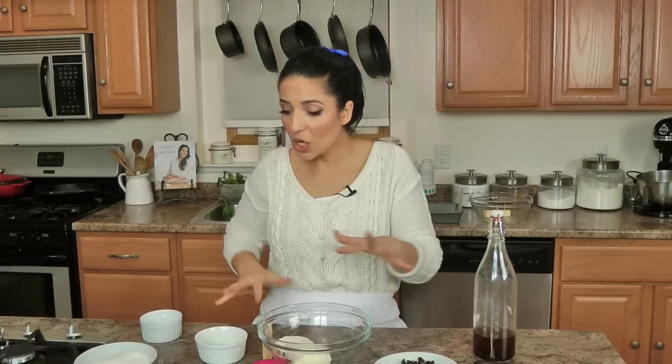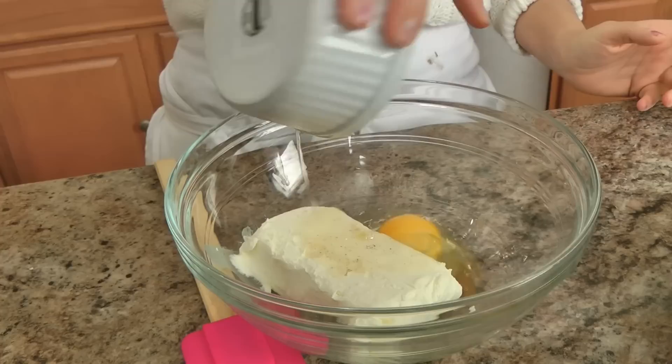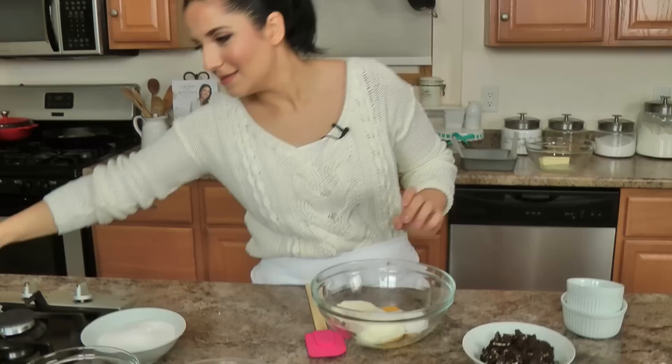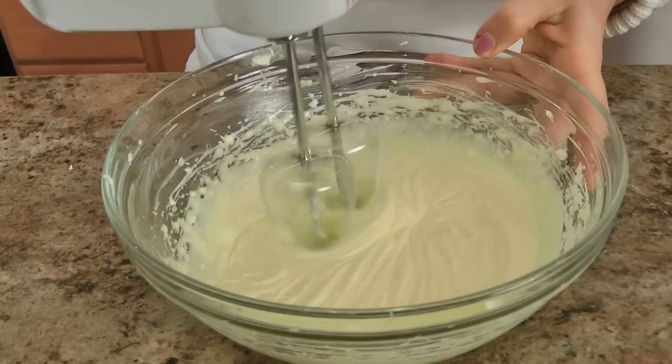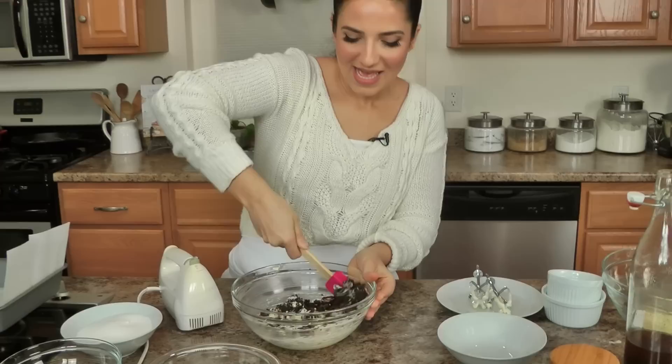Let's work on the cheesecake situation. With the cream cheese, I'm going to add a splash of vanilla — good vanilla with all those beans, that is flavor — your egg, and some sugar. You're going to cream this until it's oh so fine using a handheld electric whisk. Then fold in your cookies, and this is your cookies and cream cheesecake perfection layer.